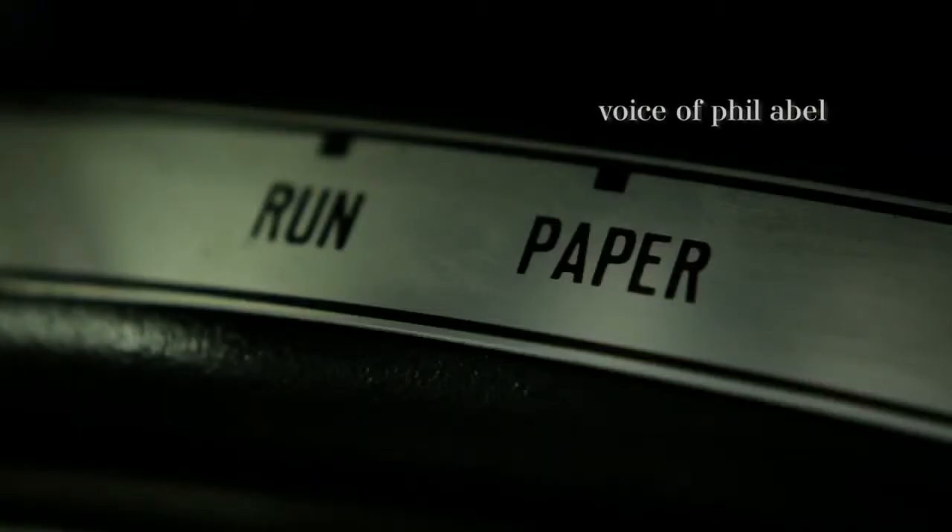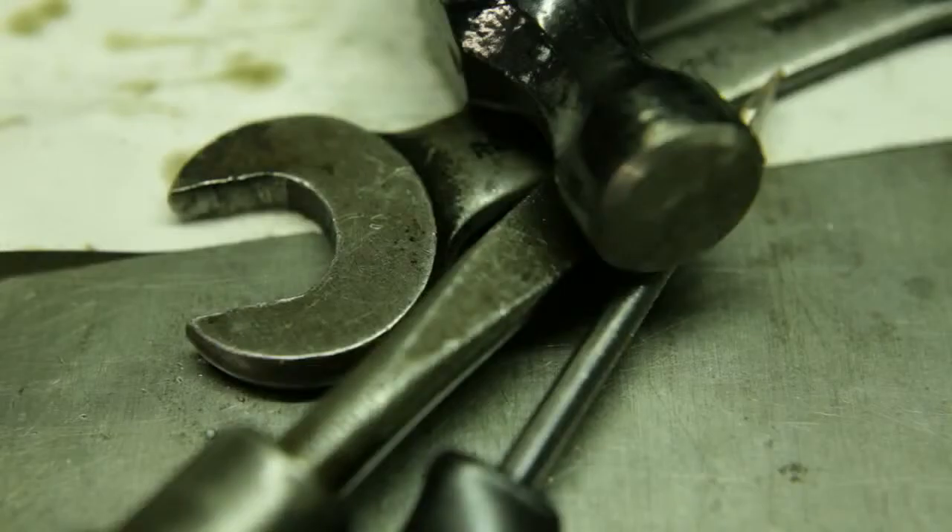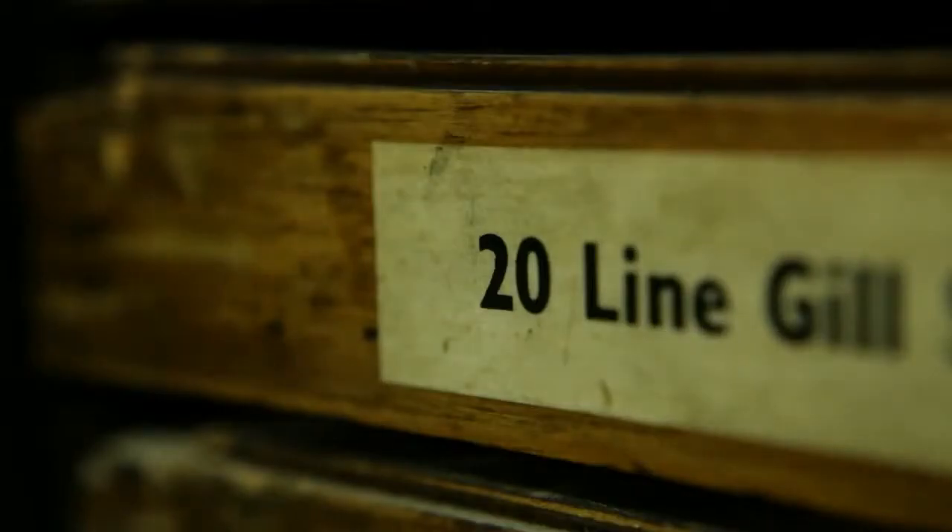What we do here is 1950s, 1960s industrial printing. Over the last few years a lot of people have discovered it and it has become very, very popular. Our process is an ideal way to recreate something that was done more than 50 years ago.